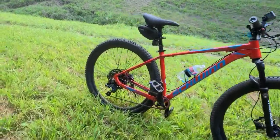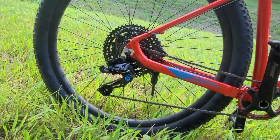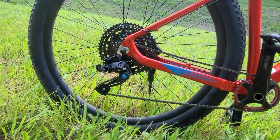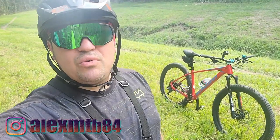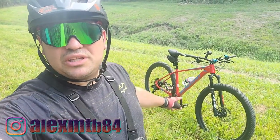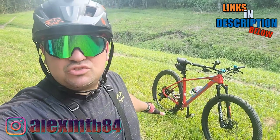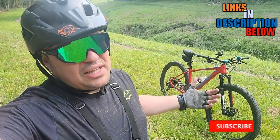Look at this Box 3 Prime 9 groupset — 9 speed with an 11 to 52 cassette, shifter and derailleur. We're out here on the trail about to do a trail review on this groupset. I'll leave affiliate links for all these products in the description below, and if you want to become a channel member you can do so — it'll help out a lot.